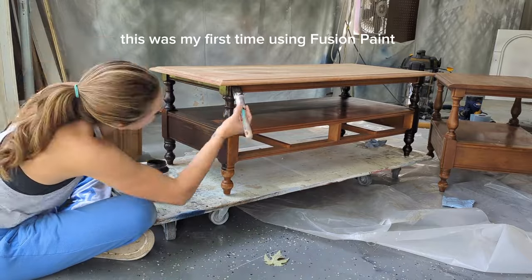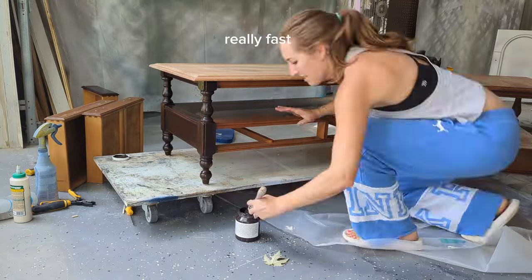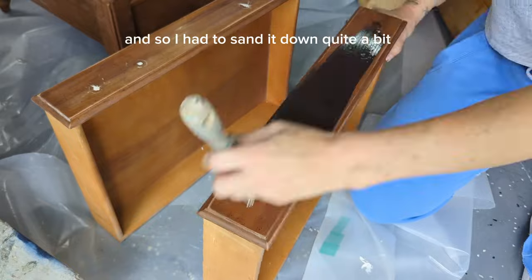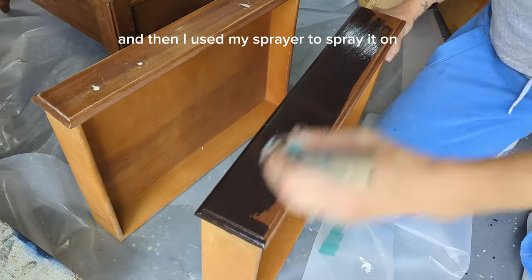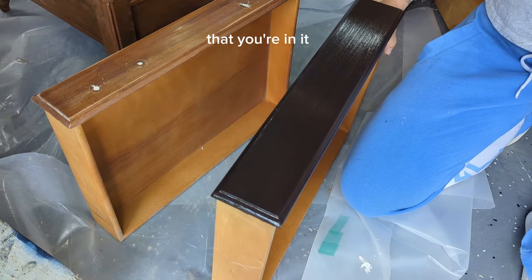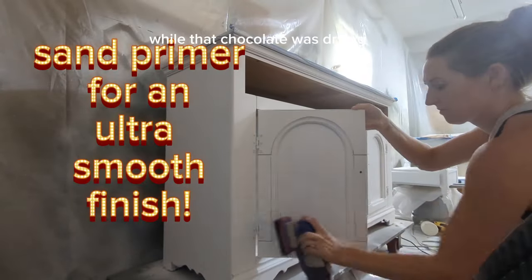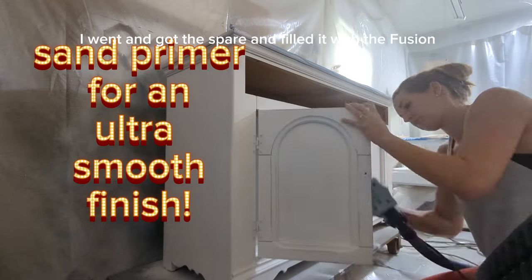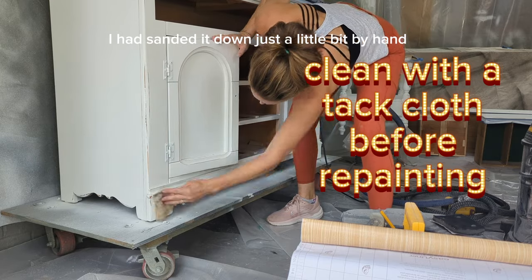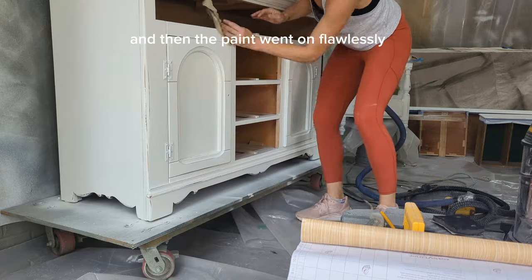This was my first time using Fusion paint and it's amazing, but it dries really fast. Applying it by hand I was getting a lot of brush marks, so I had to sand it down quite a bit and then switch to my sprayer. If you're using Fusion, just be aware of the climate you're in — it dries very fast and works much better through a sprayer. The Picket Fence went on beautifully through the sprayer after the shellac and a light sand.